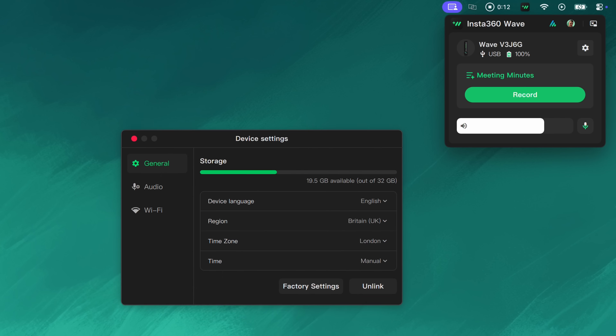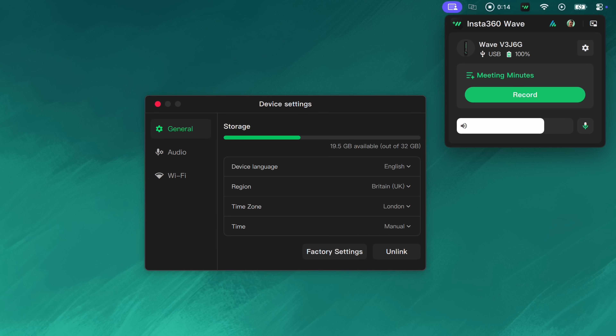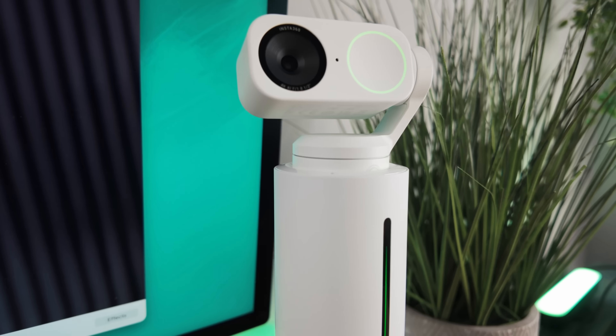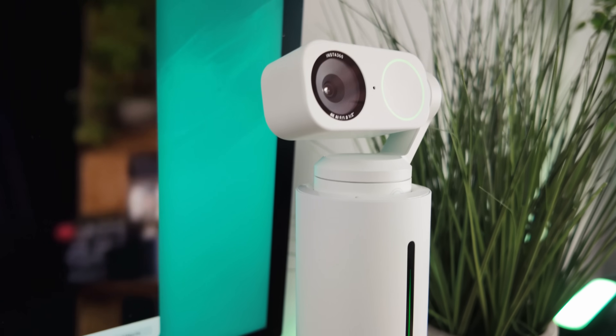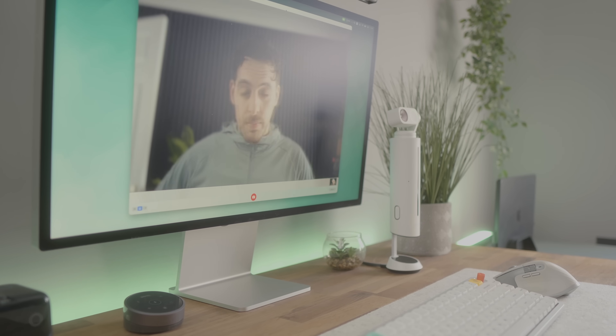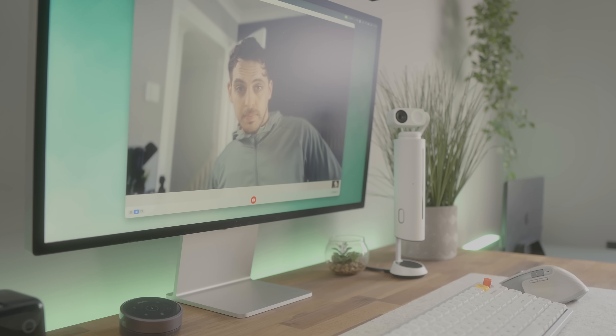The Wave connects via USB-C to your computer, but you can pair it via Bluetooth to anything including your phone or tablet, giving you the perfect mobile meeting setup. It also integrates seamlessly with the new Insta360 Link 2 webcam, giving you a complete all-in-one setup with crisp 4K video with HDR and AI auto tracking.